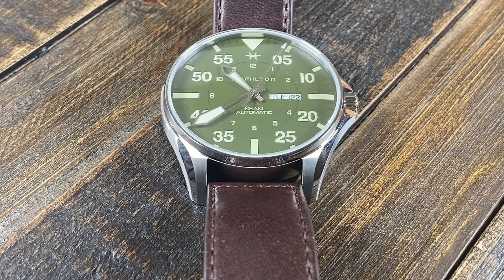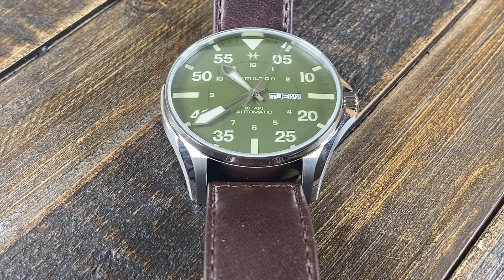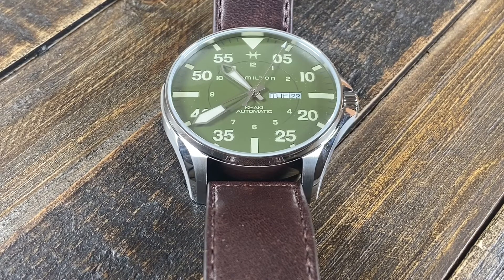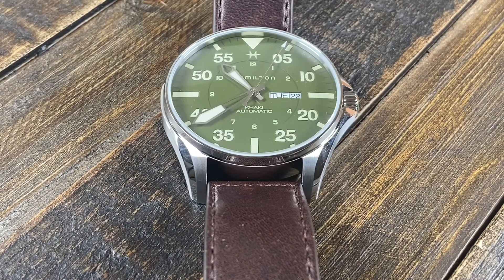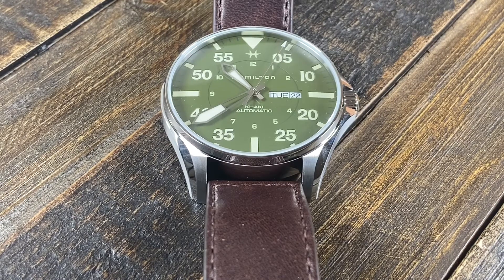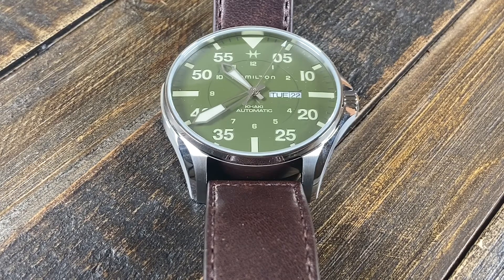The dial is a standout green with printed luminous markers surrounding the dial. In typical pilot styling, we have minute-oriented Arabic numerals surrounding the dial instead of the standard hour markings. The hands are nicely designed and legible with lume on them. The hour hand also has a cool window through which you can see the hour marker.